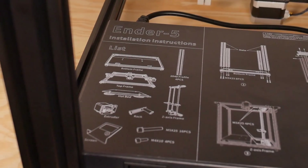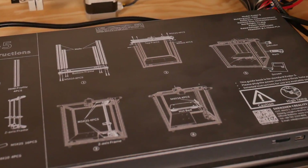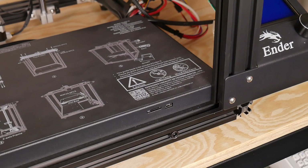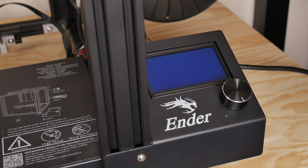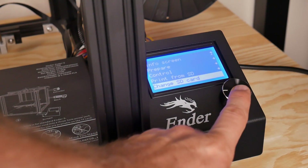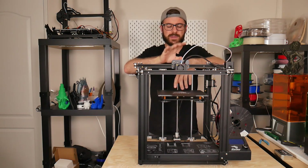Setup on this machine was really easy — all in all you can have it up and running in about 20 to 30 minutes. Comparing it a bit to the Ender 3, since people are often on the fence between the two, the Ender 3 has a little more setup. With the Ender 5, you really just use one size screw to attach the four aluminum corner pieces, the top and bottom frame, then attach the bed and the extruder. I did this on a live stream and got it up and running in about 30 minutes, even while messing around with my camera setup.